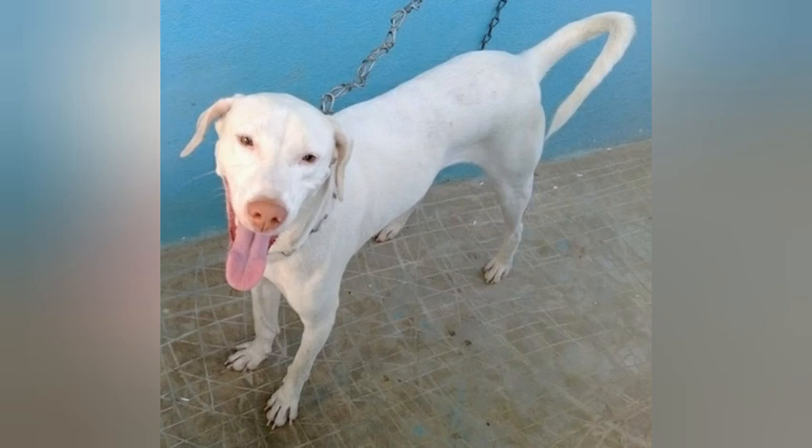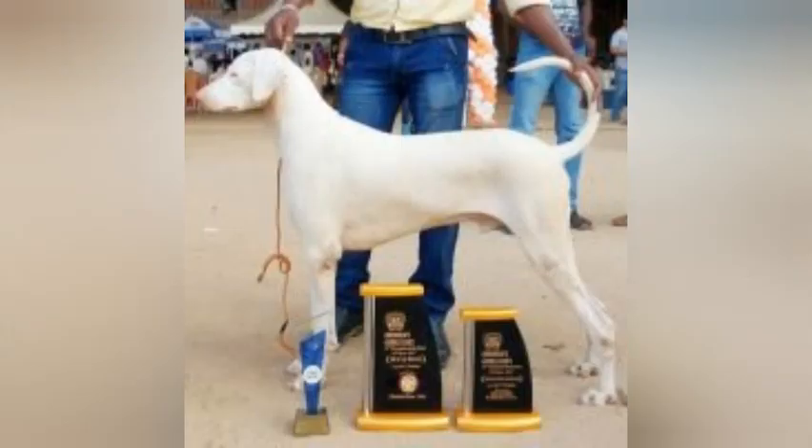This breed still lives today in rural or small villages in Tamil Nadu, India, although they are slightly different from the original Rajapalayams. Some say the Rajapalayam was used to breed the modern-day Dalmatian, although it has not been proven. There are current efforts to revive this breed and save it from complete extinction.